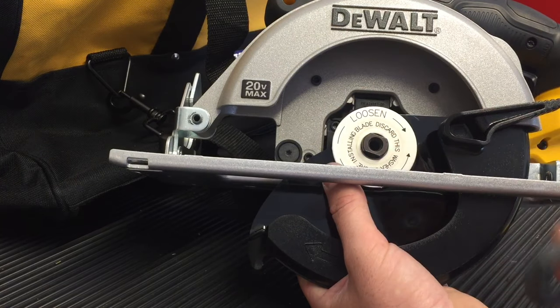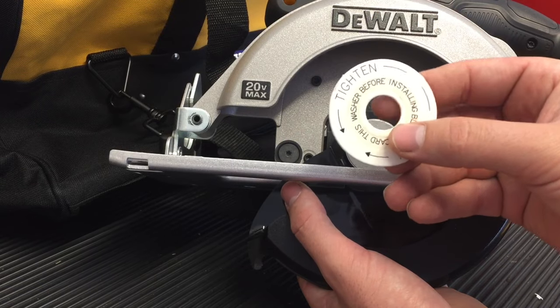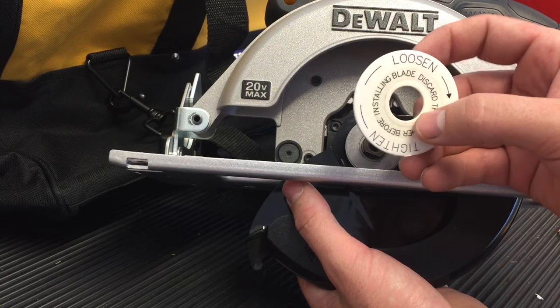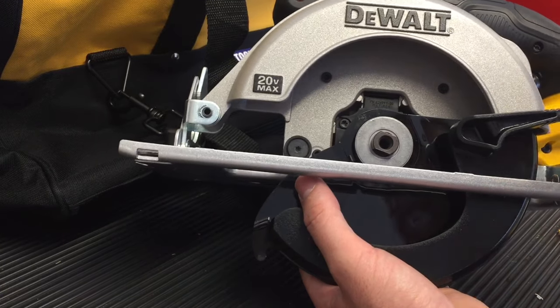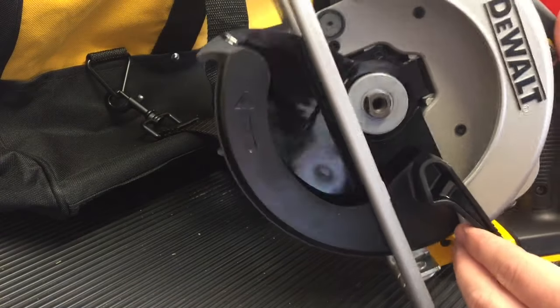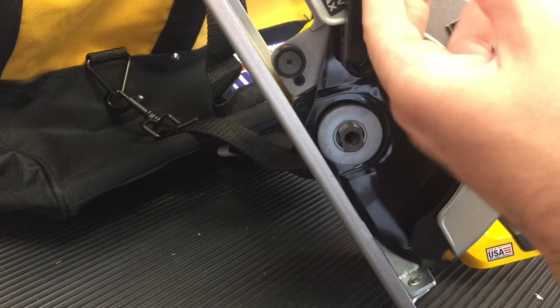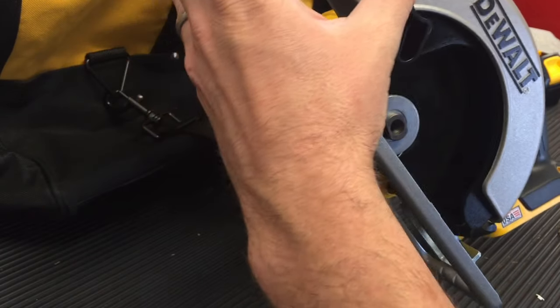Next you're going to remove the metal washer, and then you're going to remove this plate. This is a one-time-use plate — it says to please remove it as soon as you install the blade. So if that was missing, you might not realize that it's a reverse thread, but it is. Next you're going to pull up on the guard here and hold it in place, and that's going to allow us to bring in the blade.